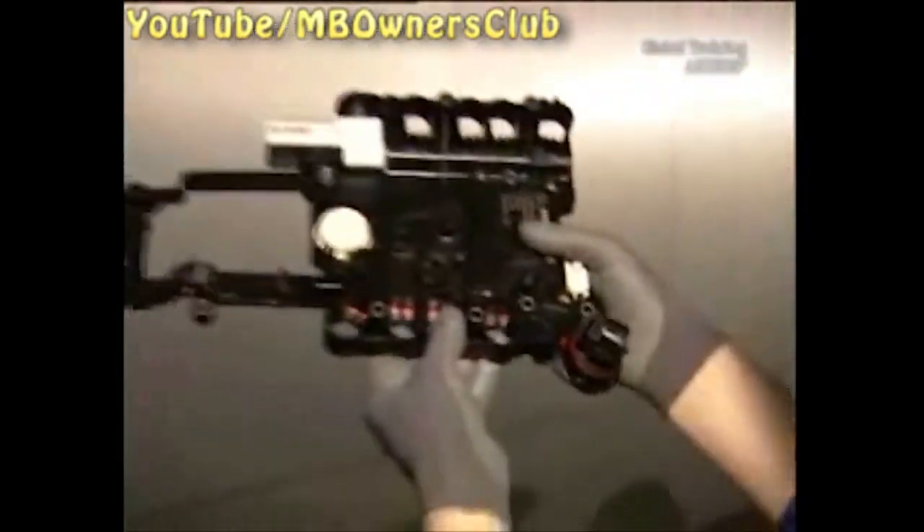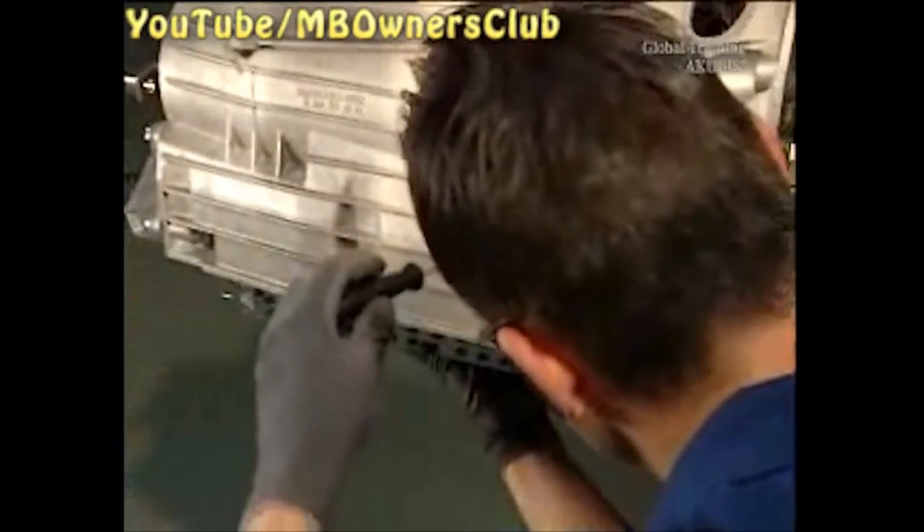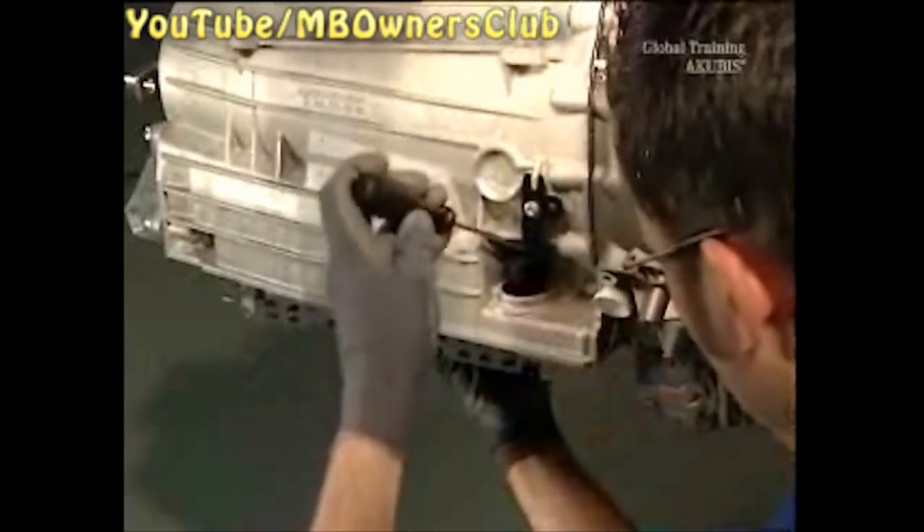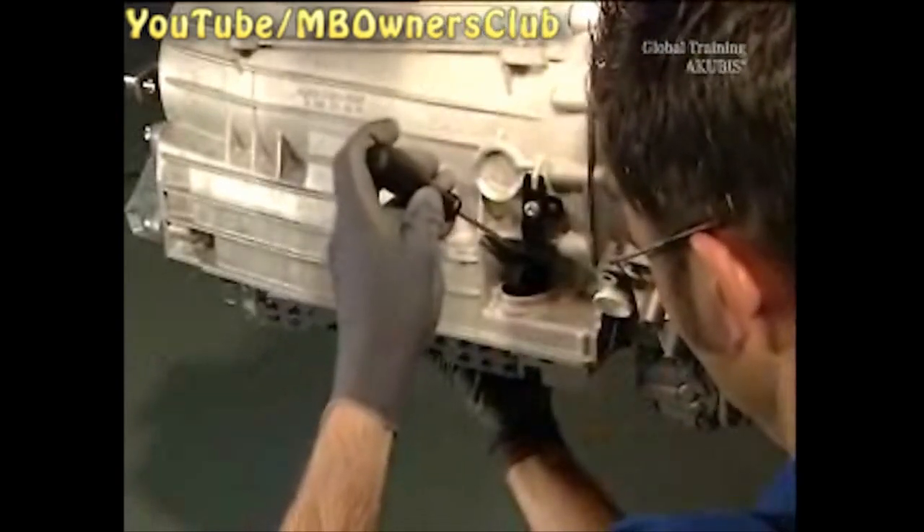The electronic hydraulic control unit is a sensitive component which is completely restored at the manufacturing plant. As such, it's essential that it arrives there undamaged. That's why you should always try to remove it first without tools. If you can't remove the connector this way, then ensure that you only use a suitable tool — in our case, this flat blade screwdriver.